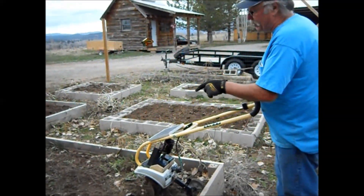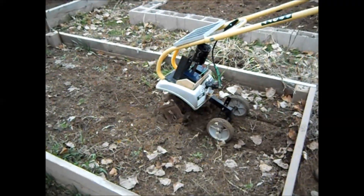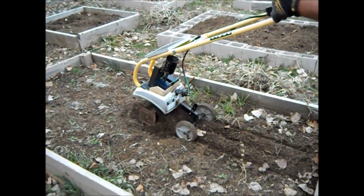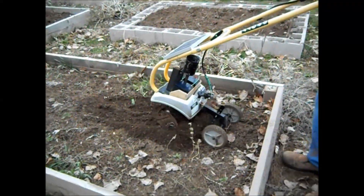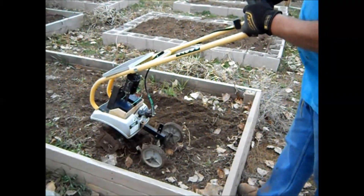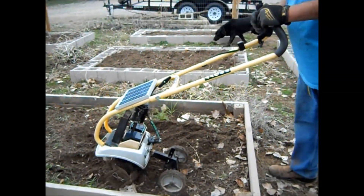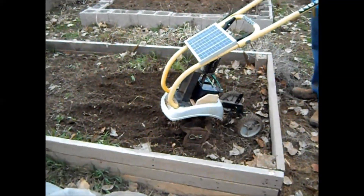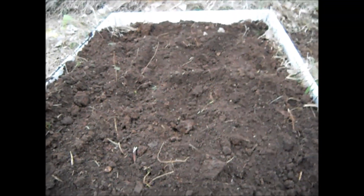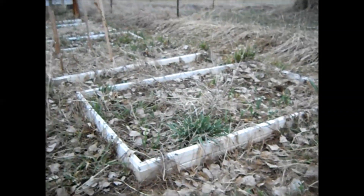Now this bed has been raked but not broken up, so we're going to see what happens. Not bad, a bit slow, and it's not as deep as it should be. But like I said, if you take a shovel and just turn your soil first, it works great. This little tiller will save a lot of time digging. It's light enough that I can just set it inside these raised bed gardens and get them all prepped.